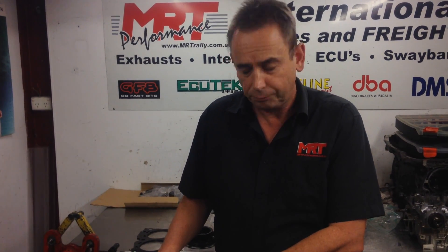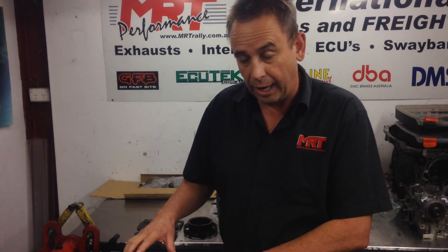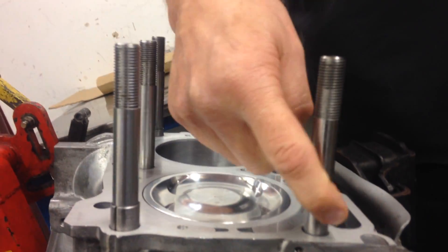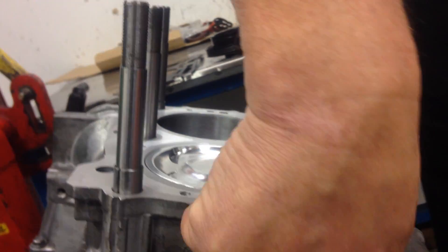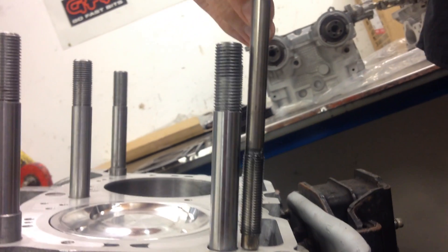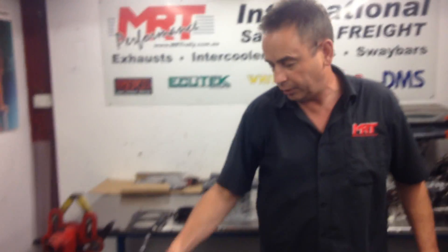How do you solve that? Well, you do an aftermarket closed decking of the block, which is typically combined with larger heavy duty head studs. In this case we're using the 40mm ones, which are a lot bigger than the original factory ones. These require fairly extensive modification of the block to fit the larger stud that goes right down inside the block, effectively giving you a lot more strength when you're torquing the nuts down to hold the head onto the block.